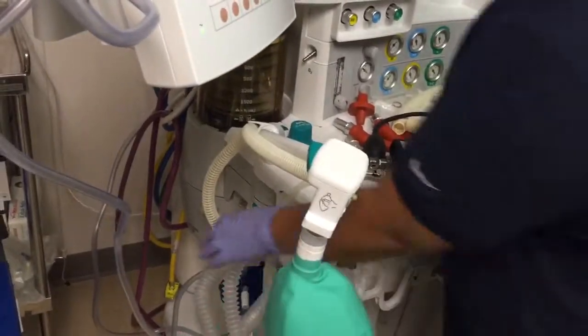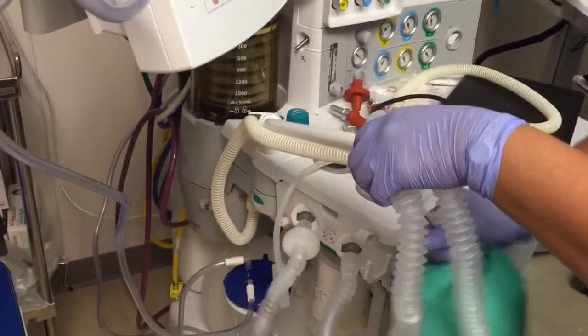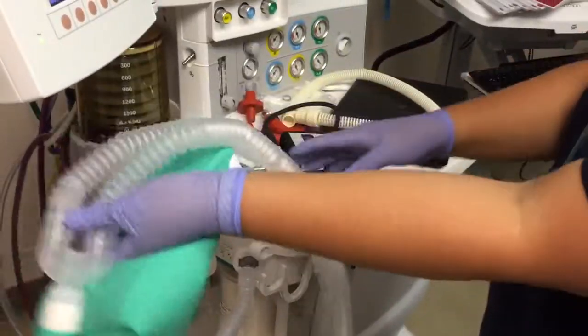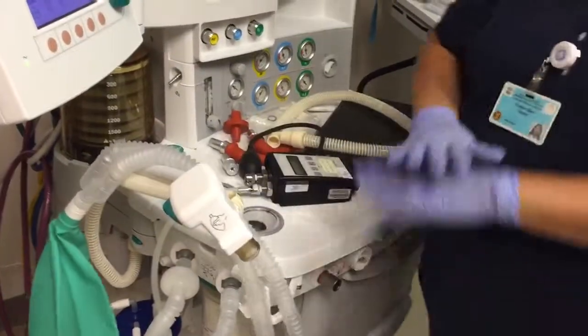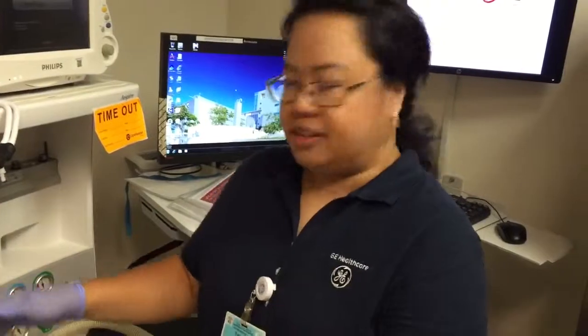Those are your basic tests — that's it. Then run a functional test. If those all pass, you know it's good. If there was any leak after this point, we know it's not the machine.